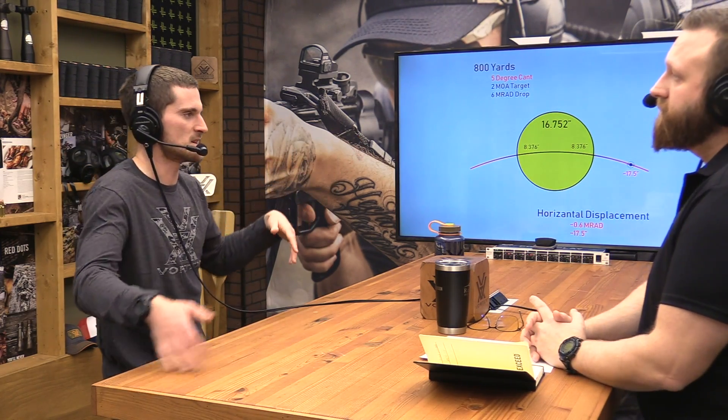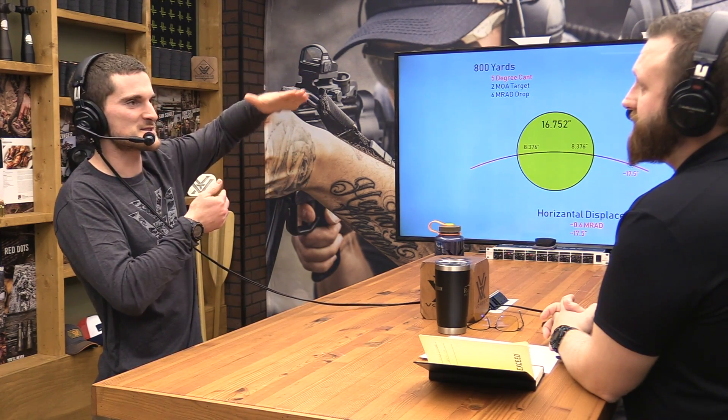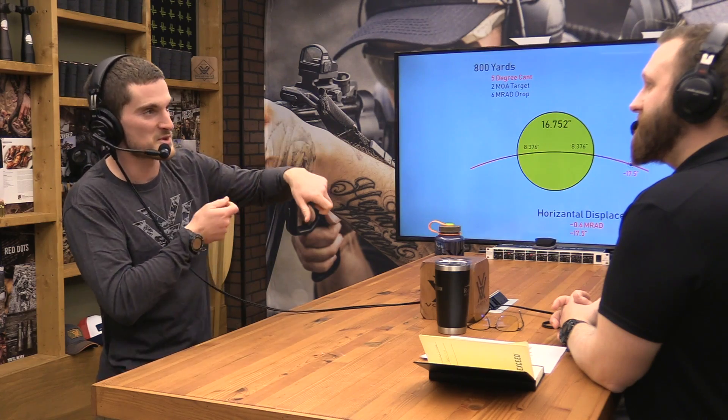We get asked all the time — and arguments go around everywhere — about how you should properly level a rifle scope. The key insight is: as long as that vertical stadia is moving parallel to the force of gravity, that's all that matters. Even in an extreme scenario where you're always shooting from a canted position on a hillside, if you set up your scope so the reticle is level when you're in that position, it would work — even if the scope looked cockeyed when the rifle was held straight up.